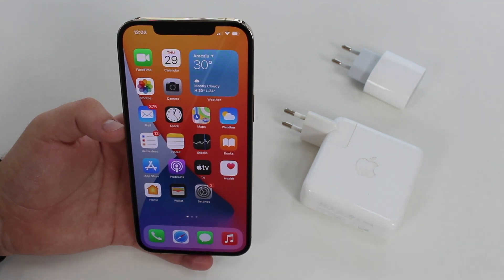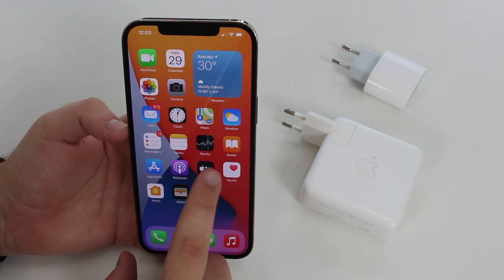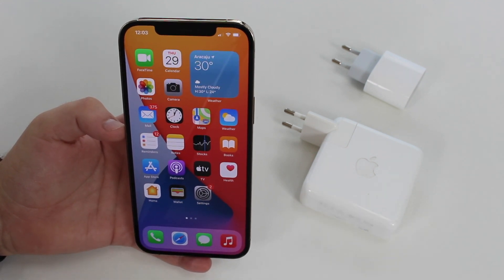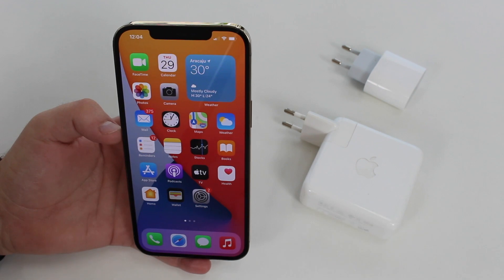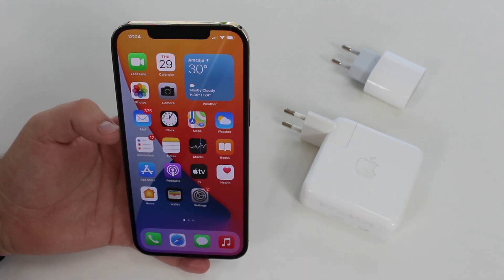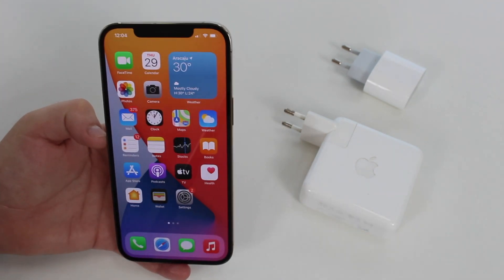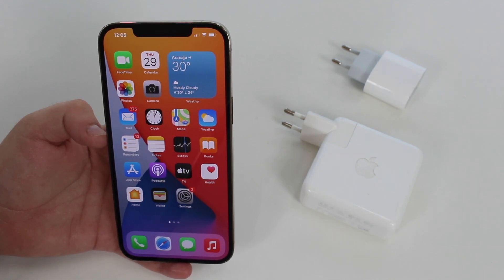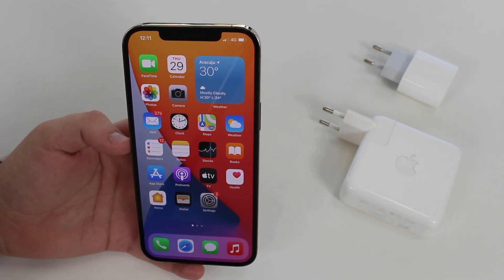Before we continue, everything I'm going to talk about in this video comes from my own experience — I've been using iPhones for over 13 years, ever since the iPhone 1, and doing YouTube videos for over 10 years. But also from a lot of studying and researching on Apple's own website, Battery University, and major media outlets and papers. I'll put links in the description. This is based on facts, experiments, and research — not just what I think.